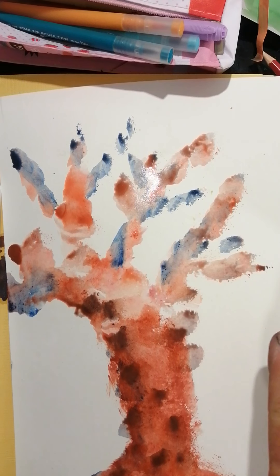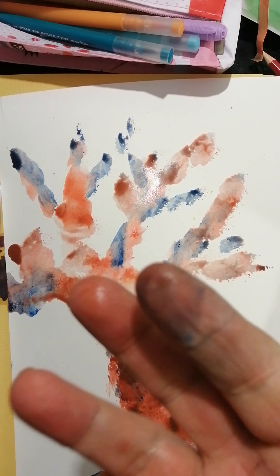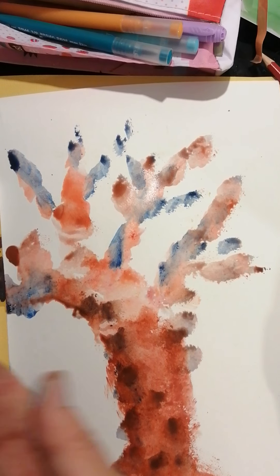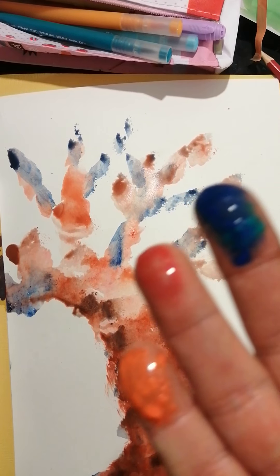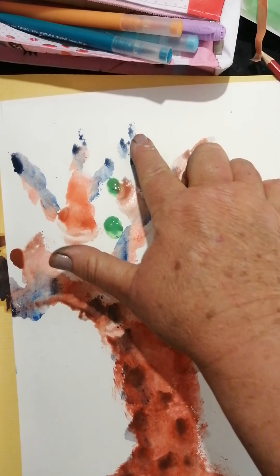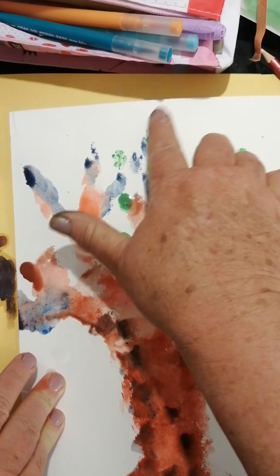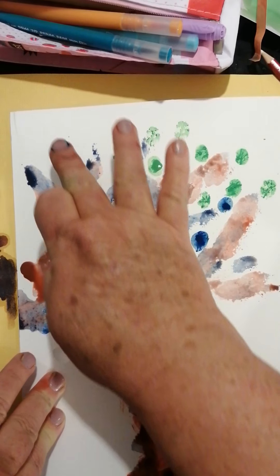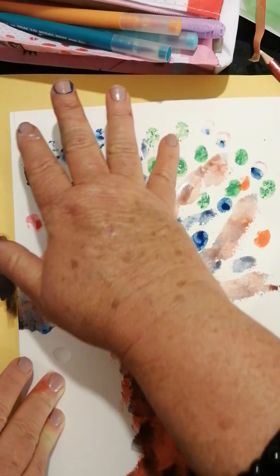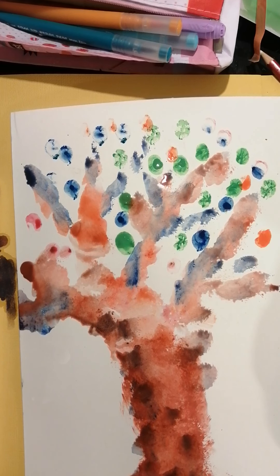I think our tree needs some awesome leaves! I'm going to use my fingers and dip them in my different colors. In my watercolors I've got orange, red, blue, and green. Look at my leaves — look how many leaves I can get with just dipping once and tapping on the paper! Now some blue, because leaves don't all look the same color, and some red and orange. Is this not the most exciting tree you've ever seen?